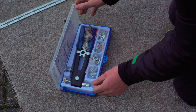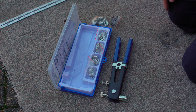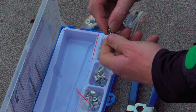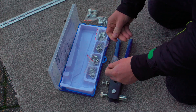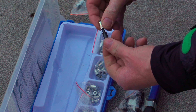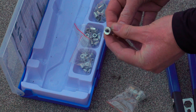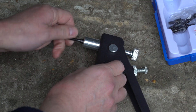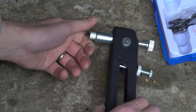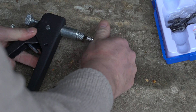Using the kit, I first had to find the correct rivnut for the bolt I wanted to attach — that was just a question of screwing the bolt into the rivnuts in the kit until I found the right one. The next thing was to select the matching mandrel and nose piece from the kit. The nose piece is a collar that goes over the end, and the mandrel is a thread that goes into the rivnut itself. Bear in mind that screwing both the nose piece and the mandrel in uses a reverse thread, so you are screwing anti-clockwise. Then you screw the rivnut itself on.